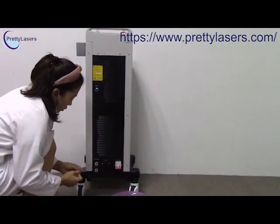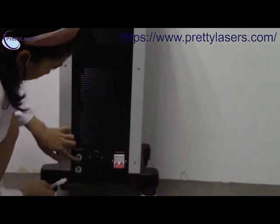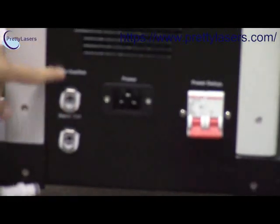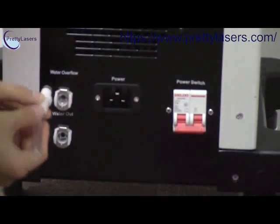Now we insert the tube into the water flow hole. You can see the hole — there is a tip. Before installation, we have to make sure this tip is up. Then insert.